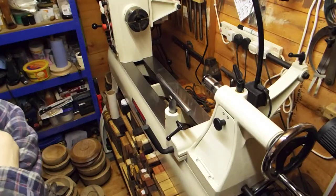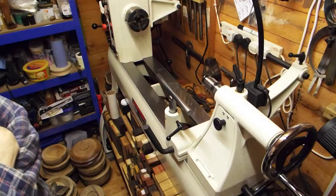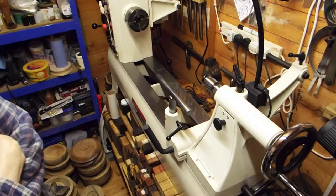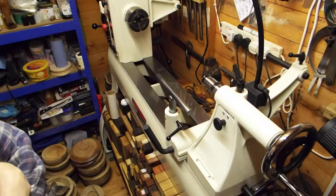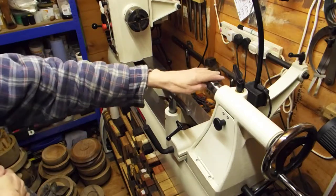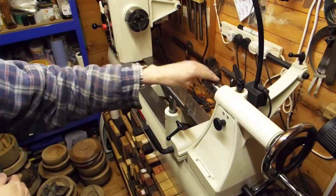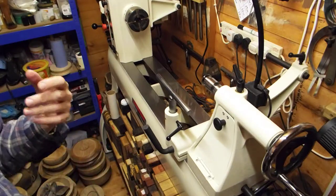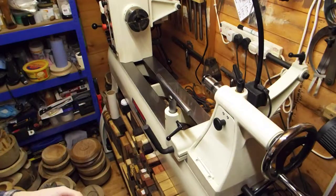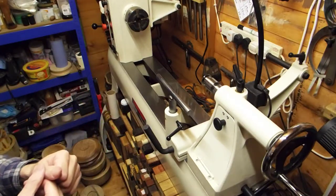Hi guys, welcome back to Rath's Retreat. We're in the shack again today and on this and the following video we're going to be talking about a subject which is close to my heart. Some people might even say I've got a bit of a fetish for it - that subject is live centers. I can't get enough of them. I don't know what it is about them, I just seem to keep buying them. Maybe I'm a bit of a bearing connoisseur - I like to feel smooth bearings, maybe that's it.